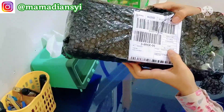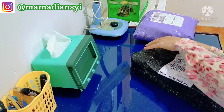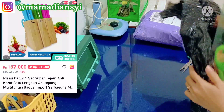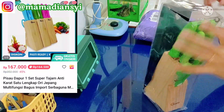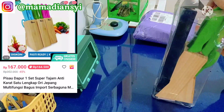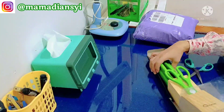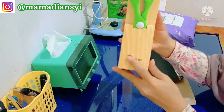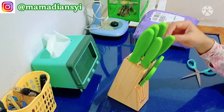Nah yang kedua ini aku ada beli pisau satu set sama dudukannya. Warnanya ada tiga: warna biru, hijau, dan pink. Nah ini aku pilih warna kesukaan aku yaitu warna hijau, dan harganya itu Rp164.500 belum termasuk ongkir. Nah ini aku suka sekali, untuk pisaunya itu ada lima biji dari yang kecil sampai yang besar dan ada guntingnya juga.